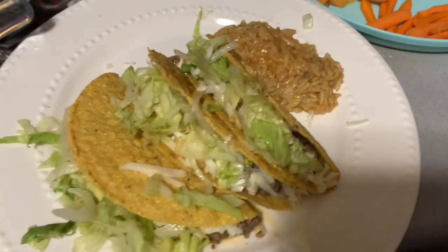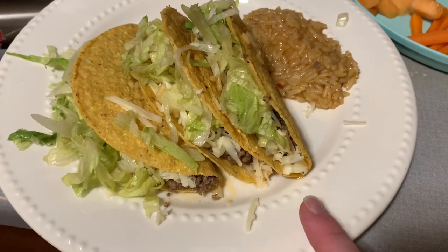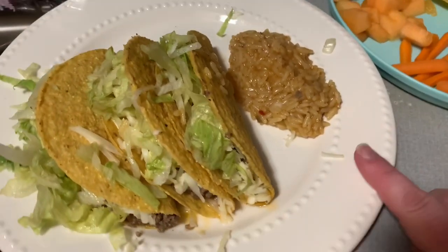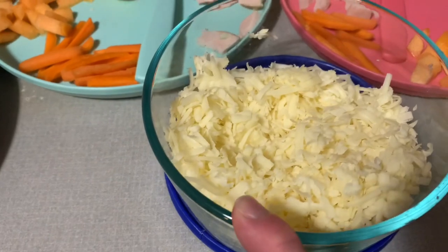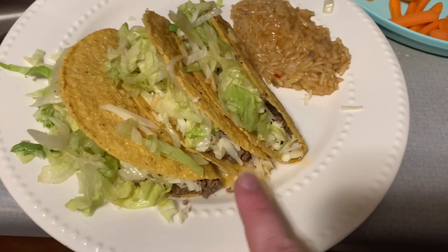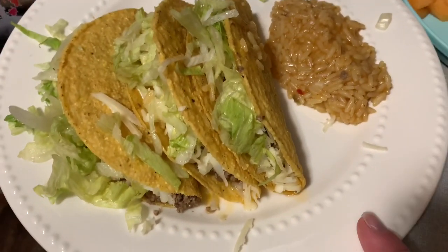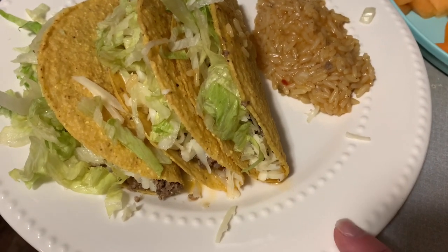So this is what's for dinner this Sunday evening — we made copycat restaurant tacos. We've got some hard shell tacos, Old El Paso cheesy Mexican rice, a block of Monterey Jack cheese that I shredded up, some shredded lettuce, and our copycat recipe taco meat. If you don't like taco seasoning packets, you should really try this — I did my own mix of seasonings and it is so much better.